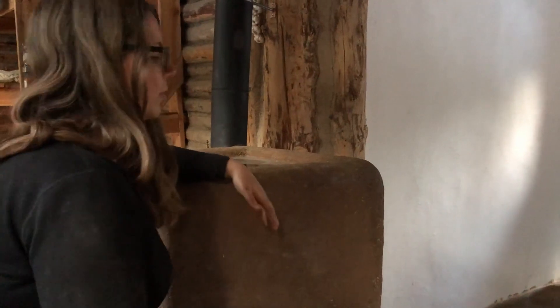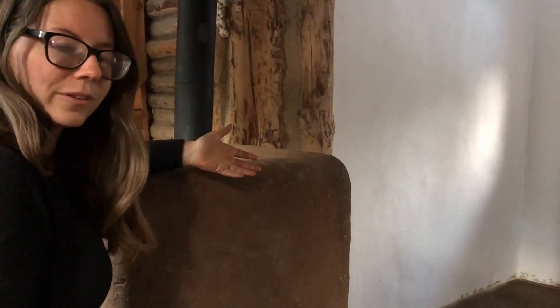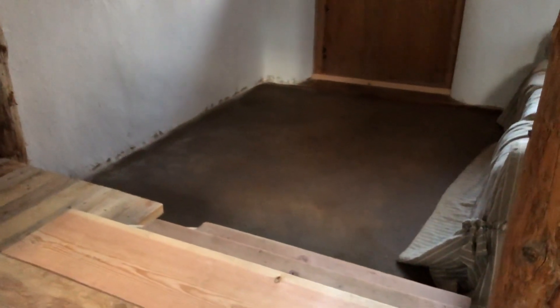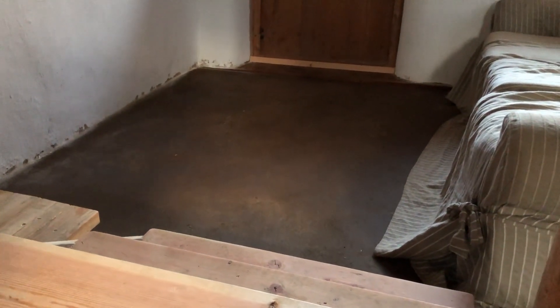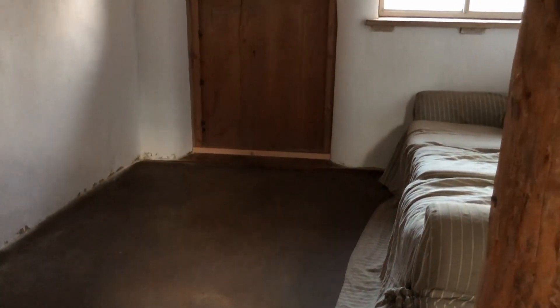We're not quite sure if this is the final state of the floor, but we decided it was good enough to put furniture on as long as the furniture was on blocks, and it stands up perfectly well to being walked on. We don't know if it will later lighten like the linseed oil and sand floor did, or if it will become more obviously polymerized, or what will happen.